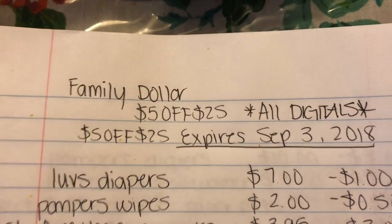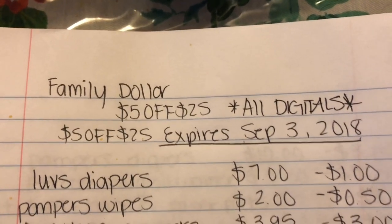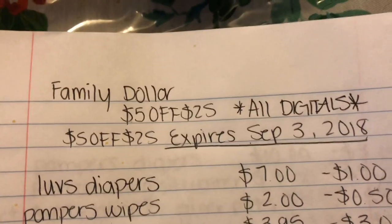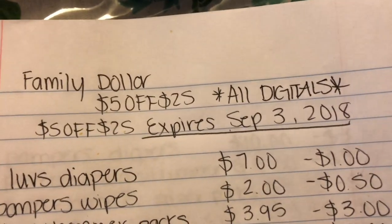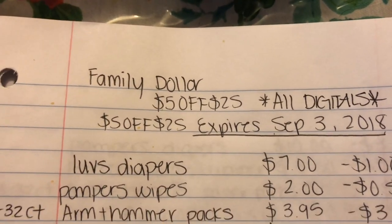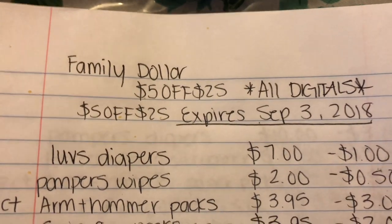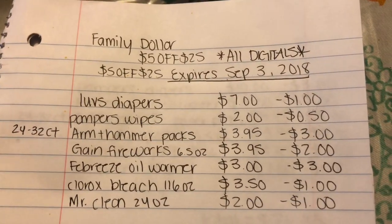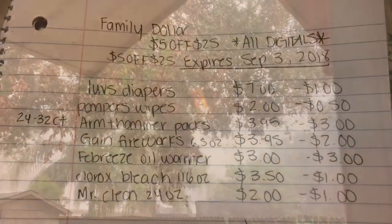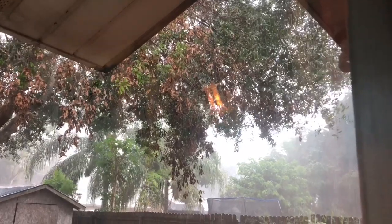Today I have two scenarios including diapers and baby wipes, and then another regular one. The 5/$25 digital does expire September 3rd, so you have until then to use it. If you hear noises in the background, it's because it's raining really hard right now in Florida.